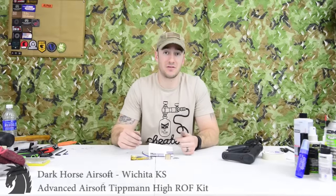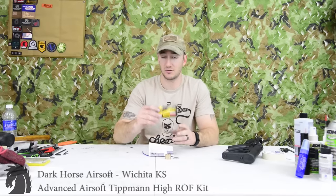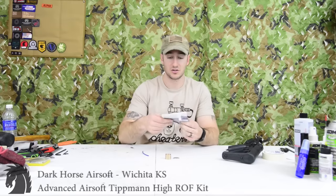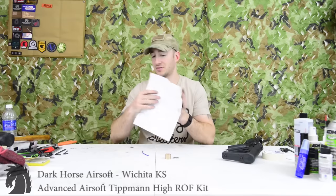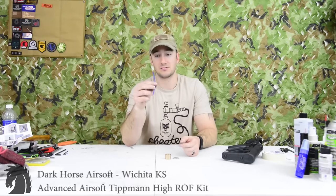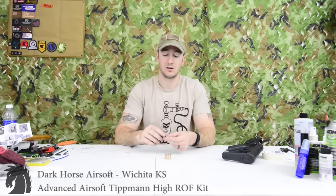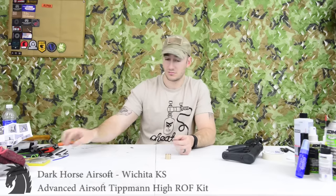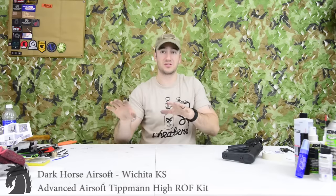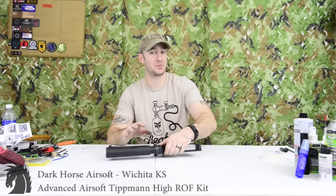I'm going to show you how to install the high-rated fire kit produced by Advanced Airsoft, run by KP out of Honolulu, Hawaii. In it you're going to get a little business card attached to a piece of paper with instructions. I've already read through them. I also got a larger diameter airline — wider bore — two washers, and a brass ring. I'm not going to go 100% in order of the instructions as some things I do a little differently.